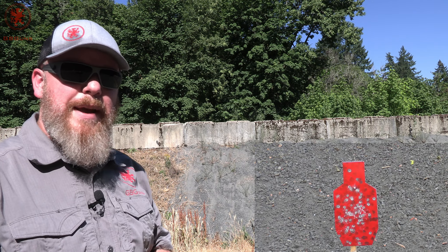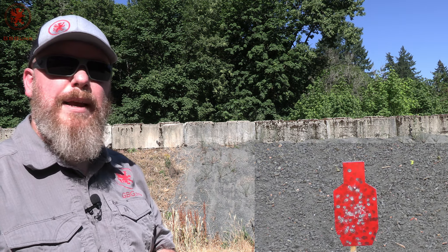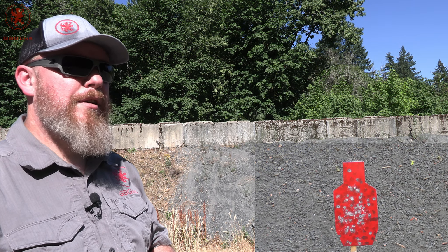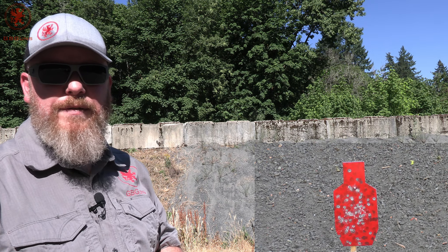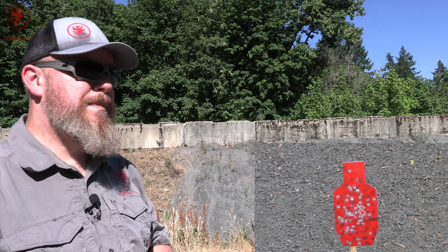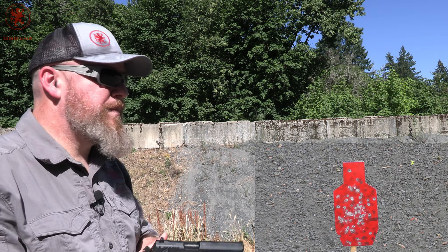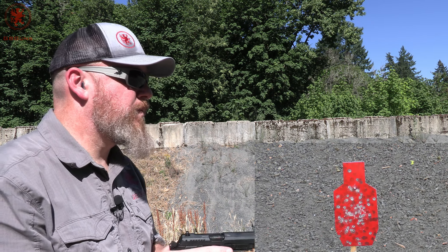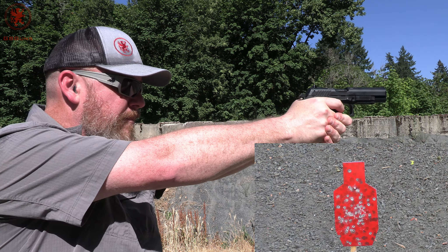I was able to fit 13 rounds in the magazine. When I did the tabletop, I was curious why, if these magazines are the same size as Grand Power's 15-round 9mm mags, does it only fit 13? 9x18 Makarov is actually a fatter bullet — it's a hundredth of an inch bigger in diameter than 9mm. So each round takes up more space. Let's see how this runs, full mag plus one, with some PPU 93-grain brass case.